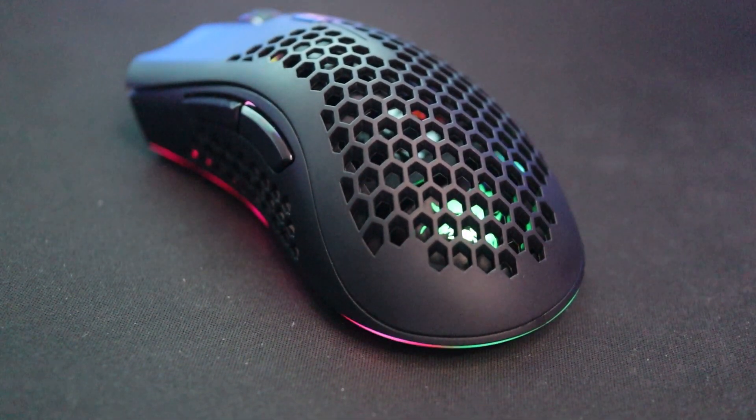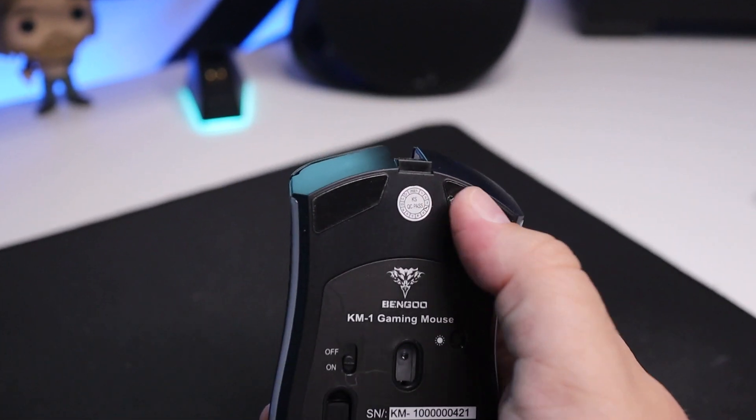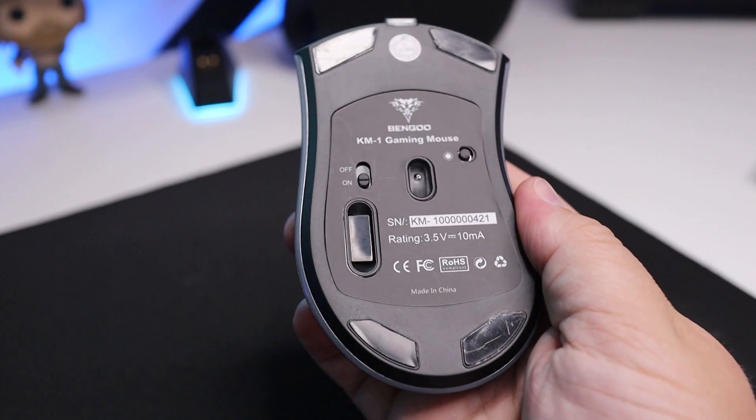Now let's go to the bottom of the mouse — another area where it really falls short for me is the feet. They're pretty small and just absolutely do not glide smoothly at all. In fact it feels terrible — it feels like it's scraping against my mouse pad, which is a huge no-no in a gaming mouse, especially one you need to slide around a lot. For competitive games or really most games honestly, it just does not glide smoothly at all.